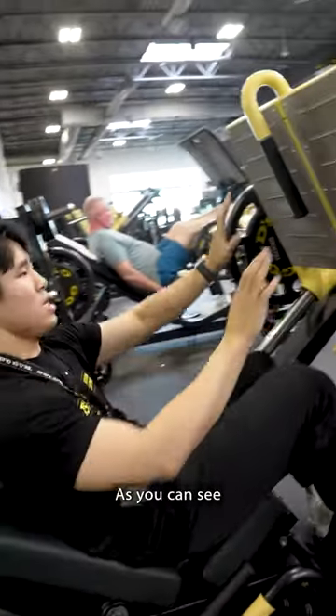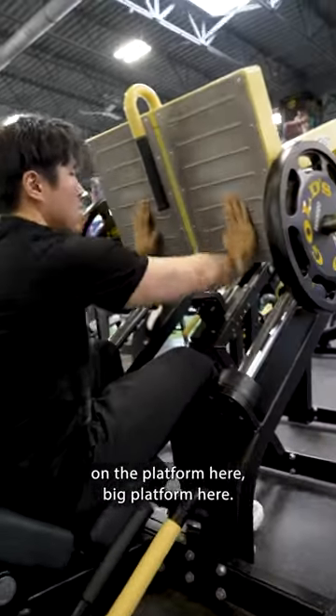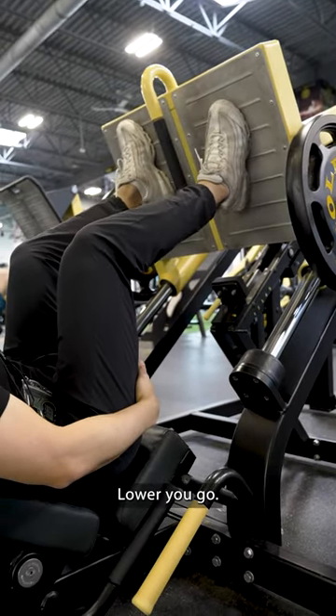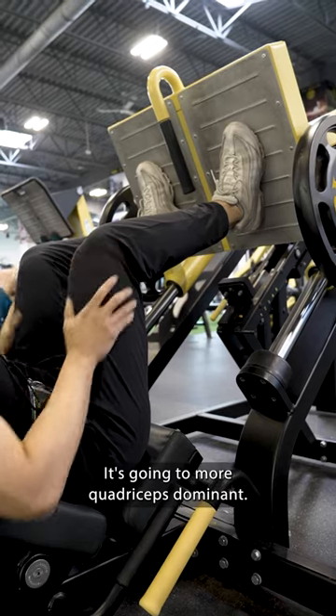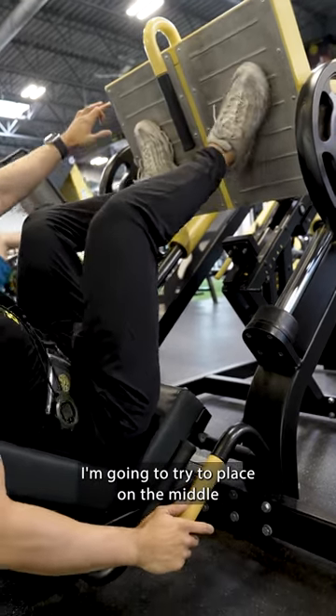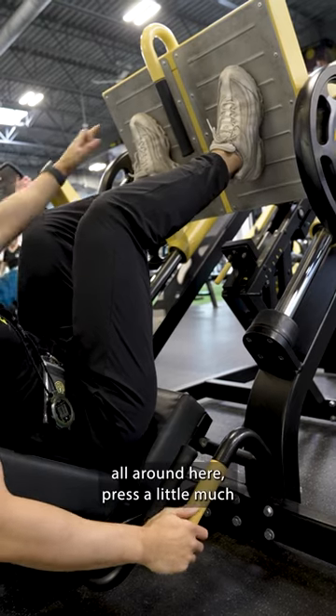As you can see on the foot platform here, the higher you place your foot, you'll be engaging more glutes. Lower you go, it's going to be more quadriceps dominant. I'm gonna try to place my feet in the middle around here.